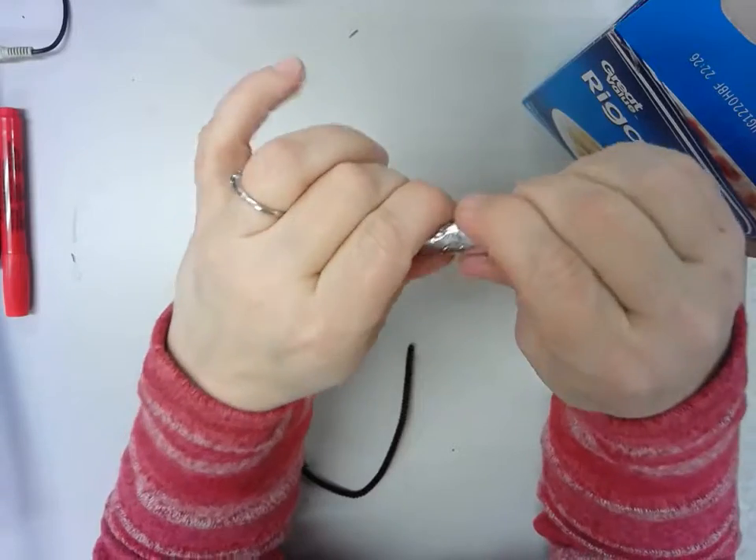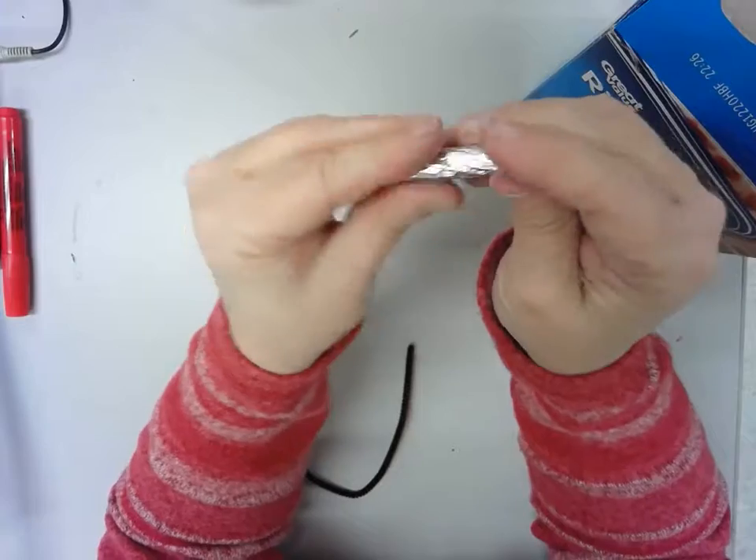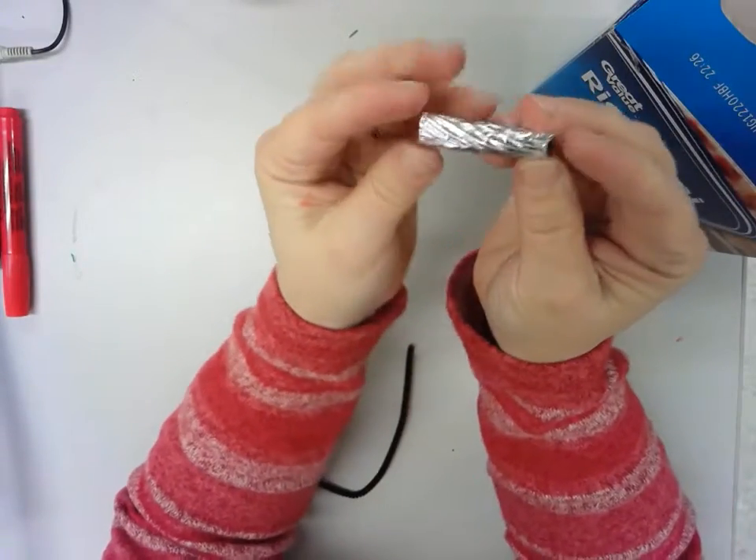Turn and rub all the way — it's going to wrap around more than once. Turn and rub and turn and rub and turn and rub. That looks pretty good.